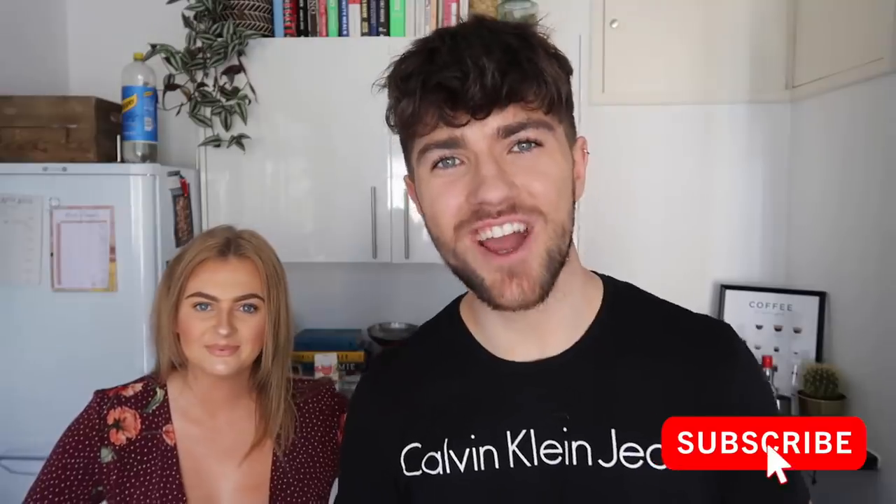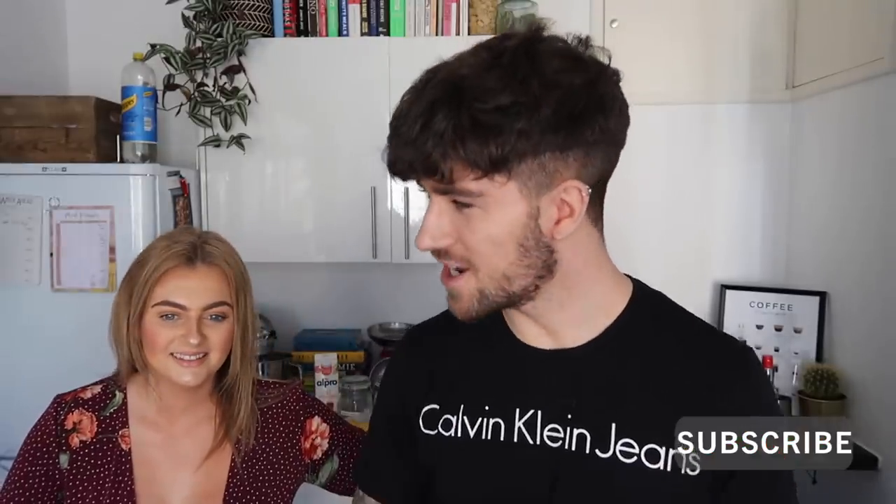Hello everybody, how you doing? I hope you're all doing really well. Welcome back to my channel. I'm so excited for this video because as you can tell by the title, myself and Zara are hosting an afternoon tea indoors for ourselves, because we are extra and that is something that we absolutely 100% think is necessary.